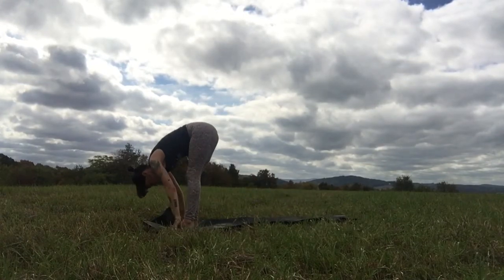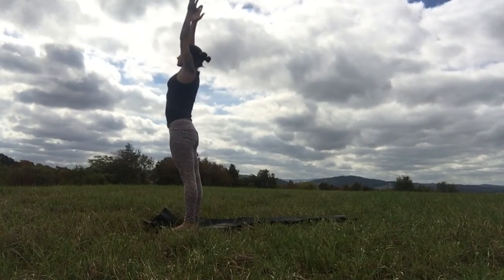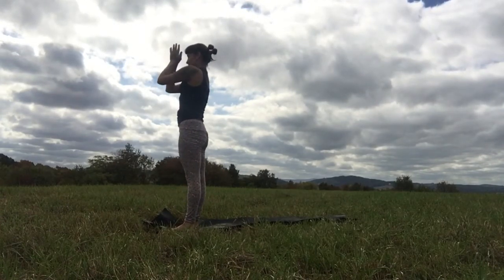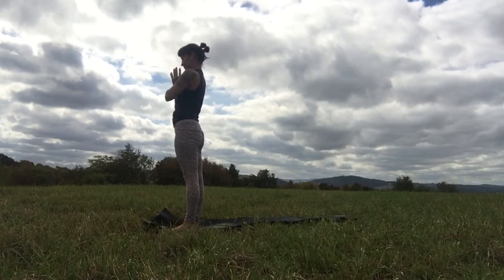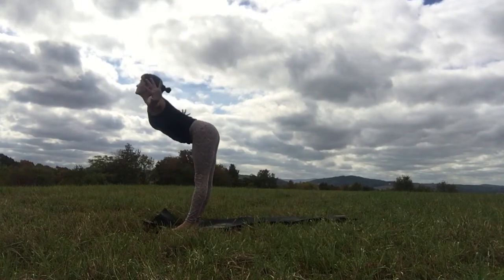Gently release your hands, look forward. Step or hop back — chaturanga. Inhale, up dog. Exhale back, downward facing dog. Stay. After a handful of breaths in downward facing dog, bend your knees, lift your gaze, look between your hands. Step or hop up to the top of the mat. When you get there, elongate, come up halfway and then fold again. Rise all the way up, touch the palms above your head and bring the hands to prayer to your heart.